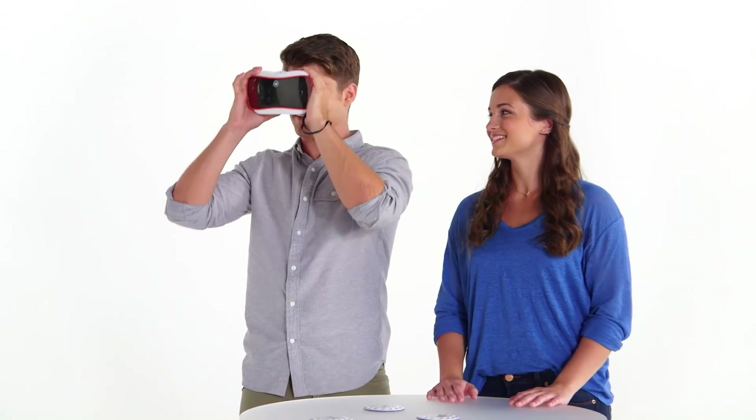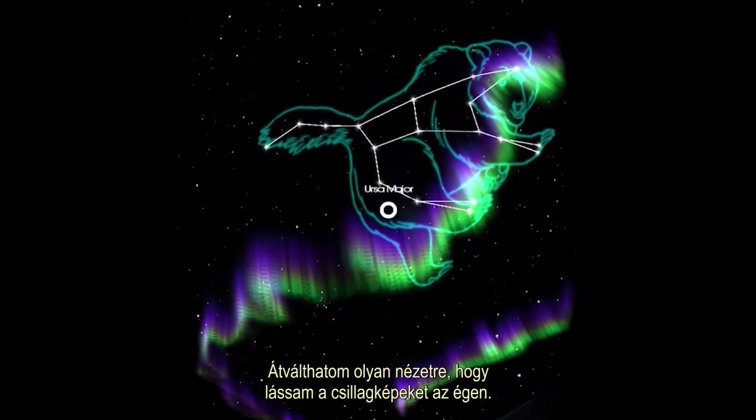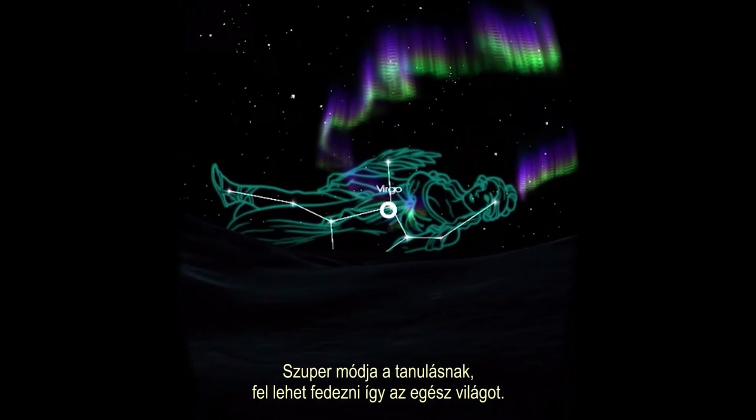Try switching to the star map. Whoa! I can choose my location and map out the constellations right above my head. This is an awesome way to learn.